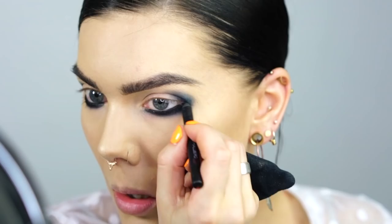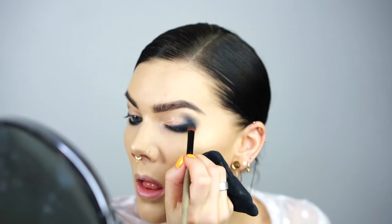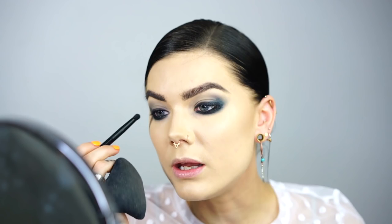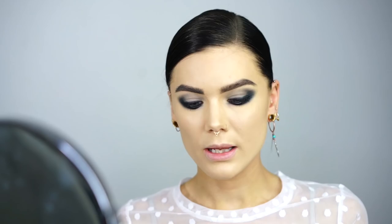So far I'm only using one product, and I love looks when you can use just one, two, or three products — you don't have to have 40 products to achieve an eye look. I've basically been blending this black all over my lid to get a priming effect, and then I'm gonna take the infinity palette and use the shade Fawn next to set the black.